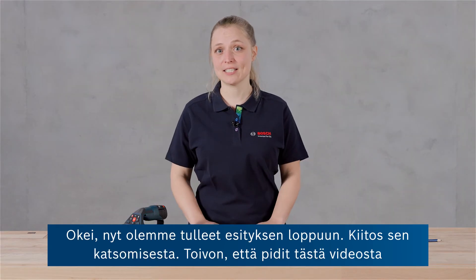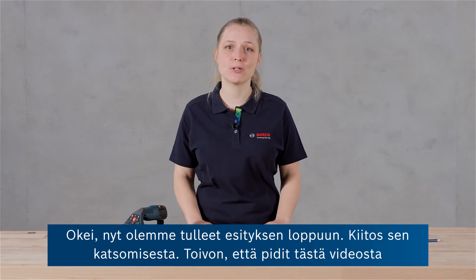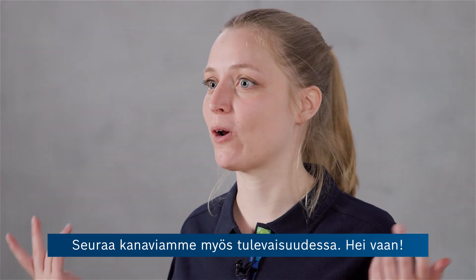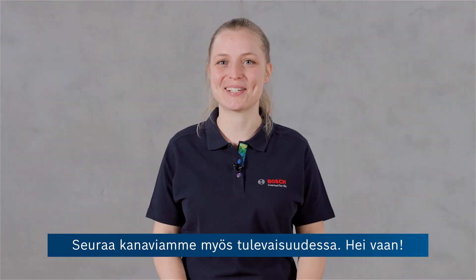Alright, that was it. Thanks for watching. I hope you liked the video and if you did, then leave a like and write some comments, follow our channels and see you next time. Bye!